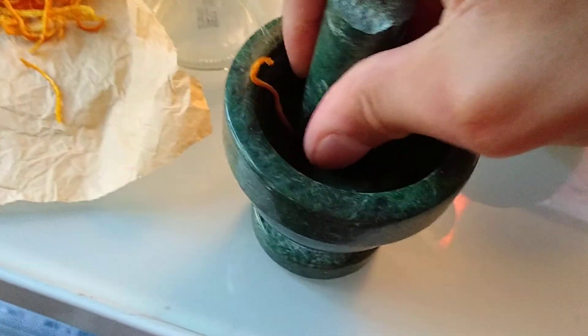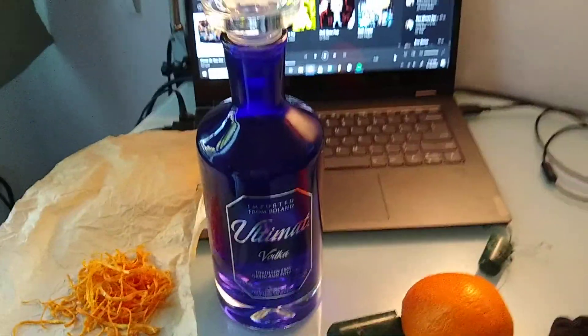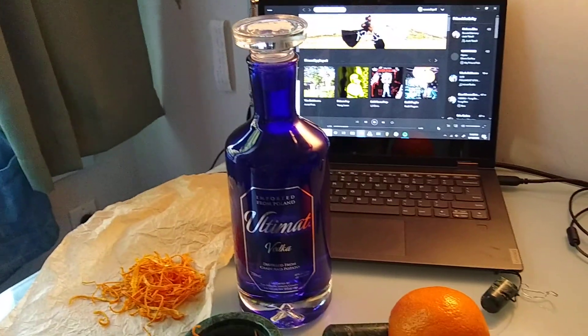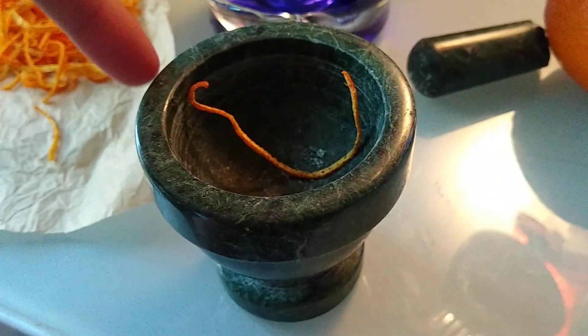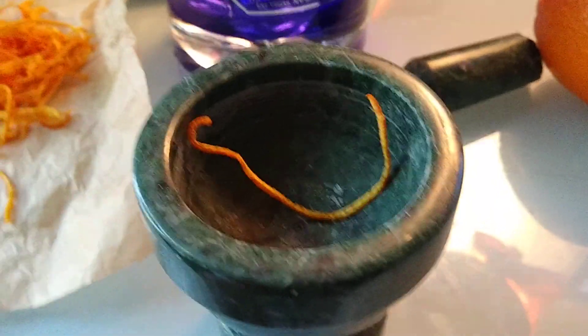Then I'm gonna pour it into this glass cup. This glass cup isn't very special — it used to have pre-chopped garlic in juice from the store. But what I'm gonna do that is kind of special is pour vodka into the cup. I'm gonna take this vodka that is imported from Poland and dump it into the cup with the ground orange peel. I'm gonna reread the WikiHow and see you in the next one. Thanks candleheads, see you next time!